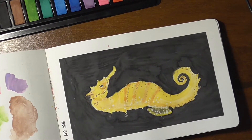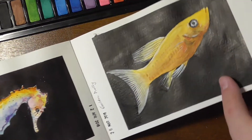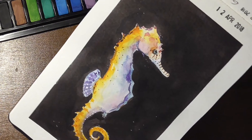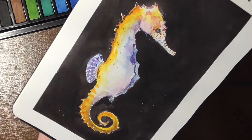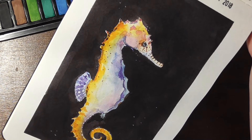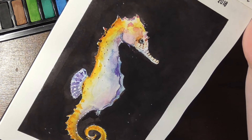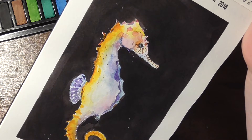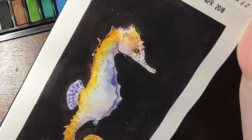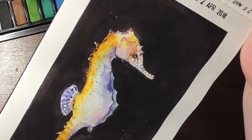Just to show that I can paint seahorses better than that — I painted this one with slightly more expensive paints and I've already uploaded that video. There is still one more seahorse that I'm painting right now, which you can watch later this week.